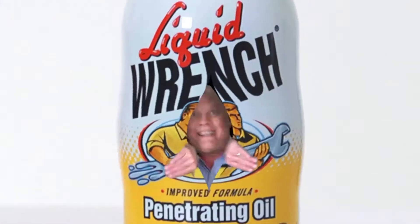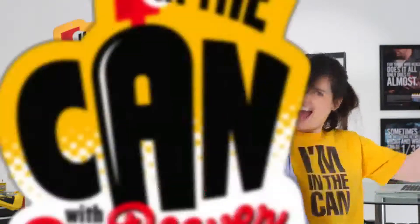In the can! Click Dr. Beaver! You're in the can! Alright, Doc, this comment comes from my cat on the catriders.com forum.